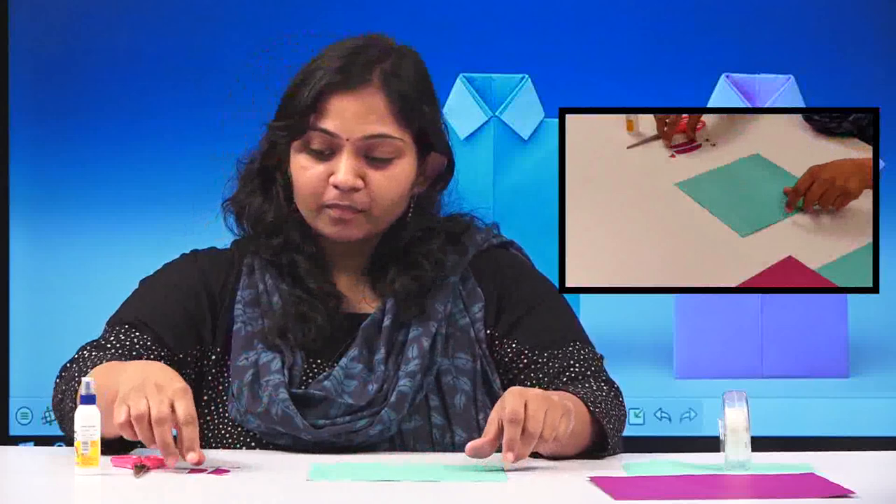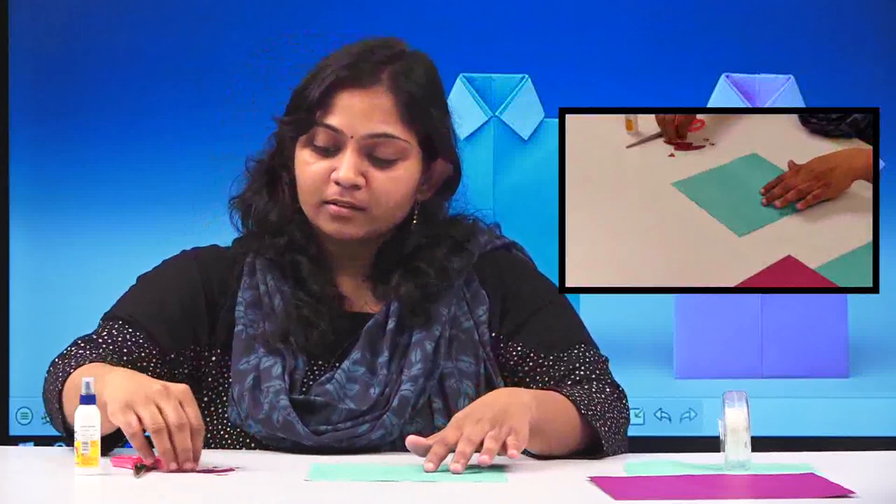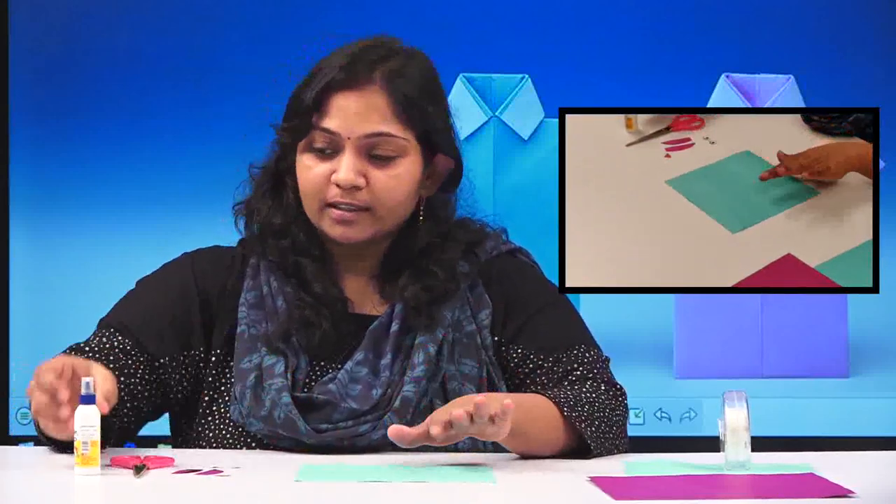Hi children, how are you all? Today we are going to do another origami craft — an origami owl which we are doing as a bookmark. Everybody needs a bookmark! To make this we need a square paper, a few cutouts I have done here, a scissor, glue, and that's it.